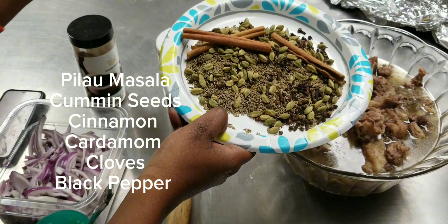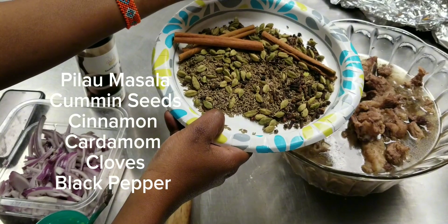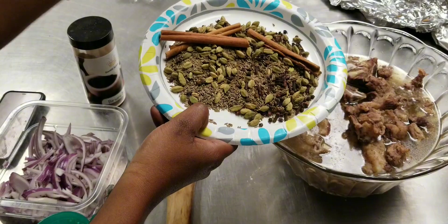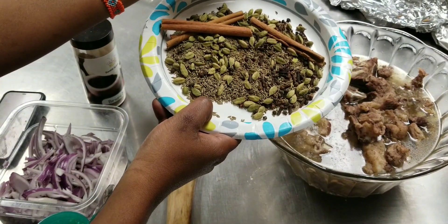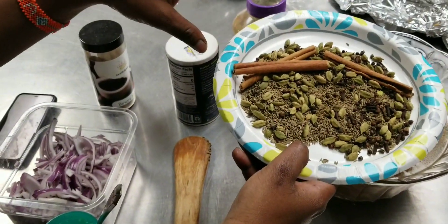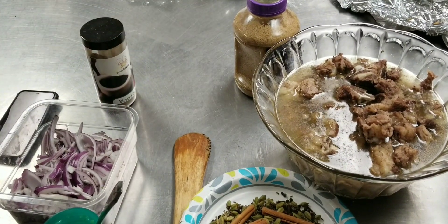And we have cloves — you can also grind them if you don't want to use them whole, it's fine. And this is black pepper, you can use it too. So this is what makes the pilau masala. And we're going to use salt as well.